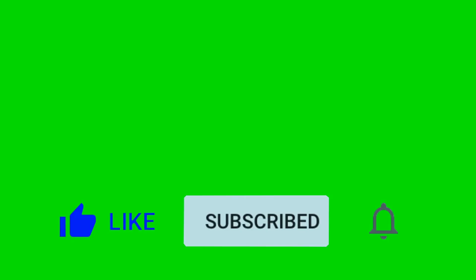Remember to like, share, and subscribe because it helps our channel grow and continue to provide you with new content. Just click the subscribe button in the lower right-hand of this screen.